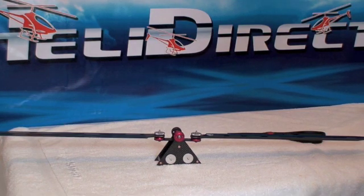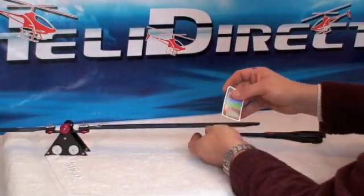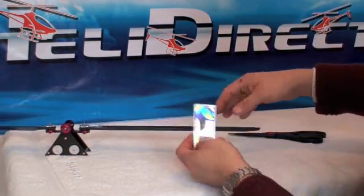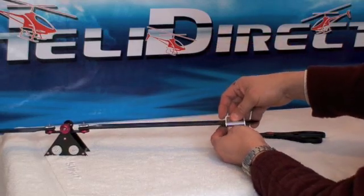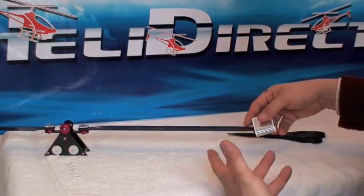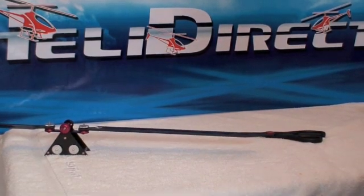Now just take them off, and go ahead and add the holographic stickers. You want to start at the leading edge and fold them around so the slipstream pushes the sticker down instead of the wind grabbing it. And you're done — go fly!